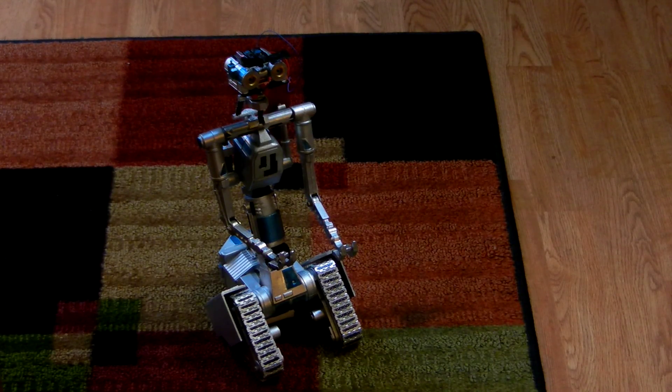I have very good range on this RC control and it's doing fairly well. So I'm very pleased with it, looking forward to having a few more features — the waist turning and a few more articulations and then the sound system that I'm working on as well.